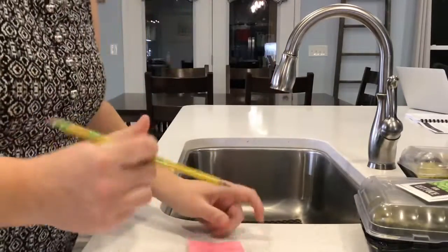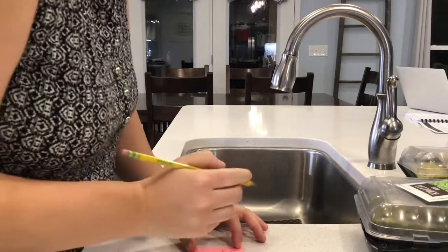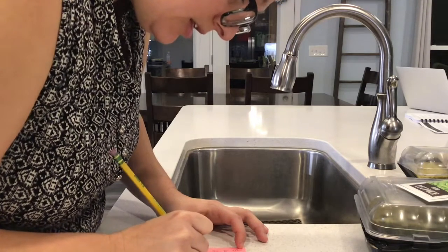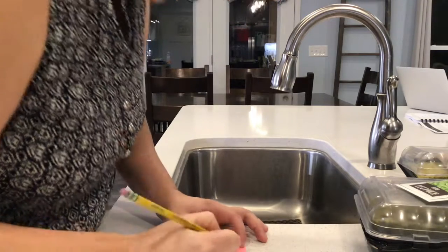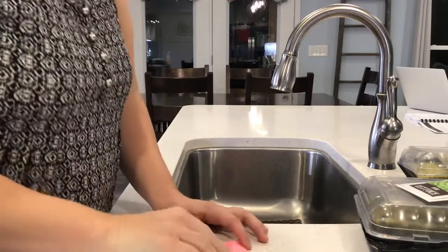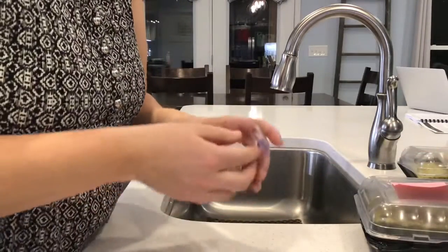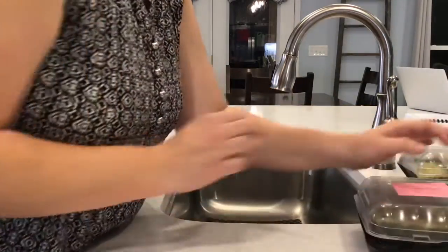An important part of our process is documenting what we're doing. I'm writing on my note that we planted bibb lettuce, there were 21 spots, and we did 19 of those with vermiculite and 21 spots with seeds. Today's date is February 15th — 2/15/21. It's important to have that documentation so that in a few days, when these germinate, I know when I planted them. I'm going to tape this on here so it doesn't get lost.